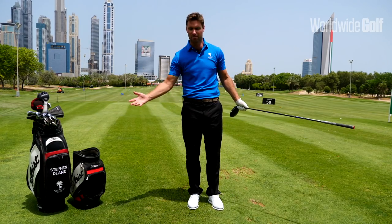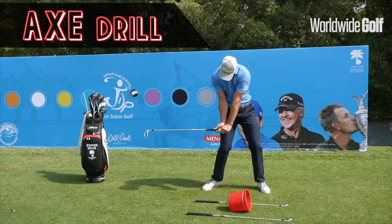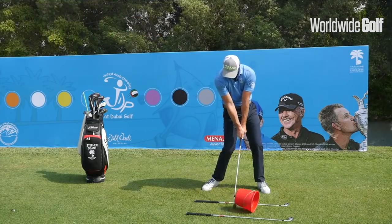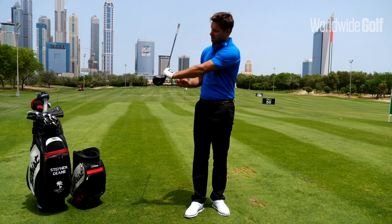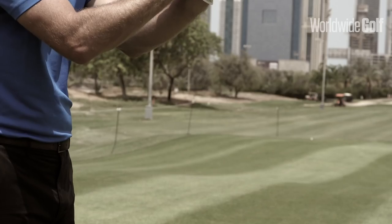We have something we've talked about before — the Peter Cowan axe drill. That's a great drill. Maybe go online, go onto our YouTube site and check the axe drill. There's lots of information on that, but we're going to talk a little bit about the shoulder loading and unloading relative to this nice cocking and uncocking of the wrists.